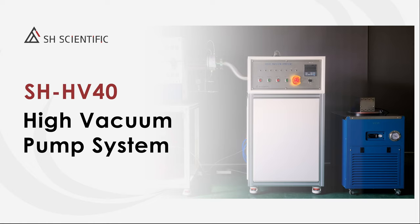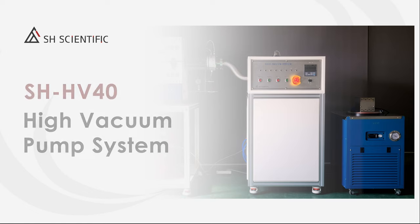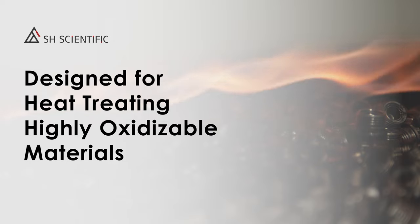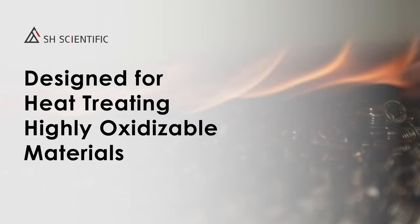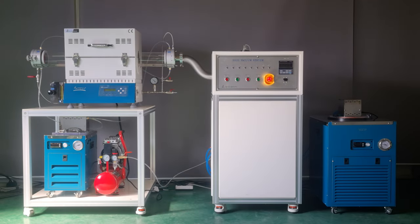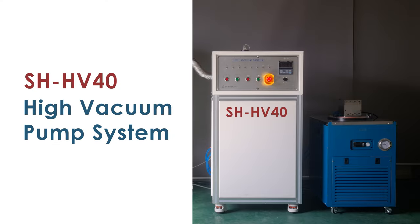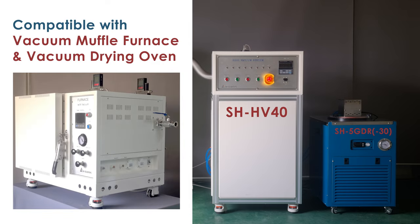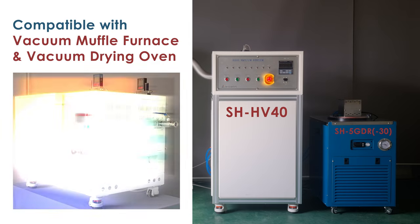Today we are introducing our SH-HV40 high vacuum pump system. We designed this for conducting heat treatment with highly oxidizable materials like titanium and various alloys. What you see here is a vacuum tube furnace with a gas supply system connected to our SH-HV40 high vacuum pump system, and a separate chiller for the high vacuum pump. This system can also be connected to our vacuum muffle furnace or vacuum drying oven.